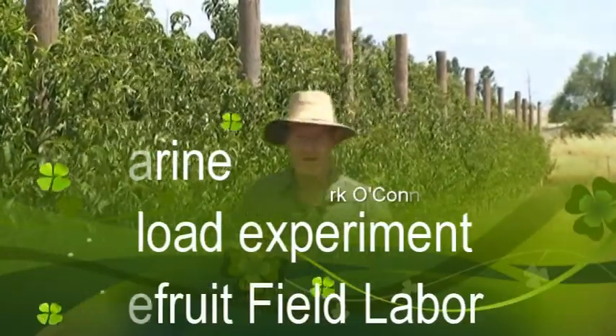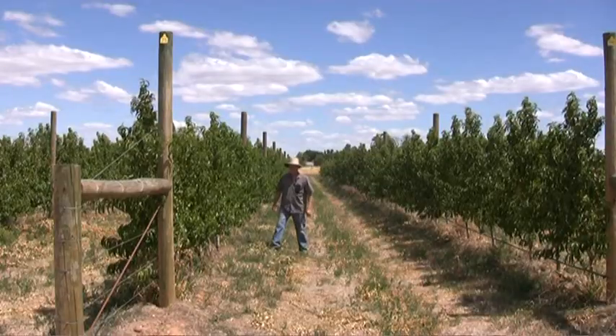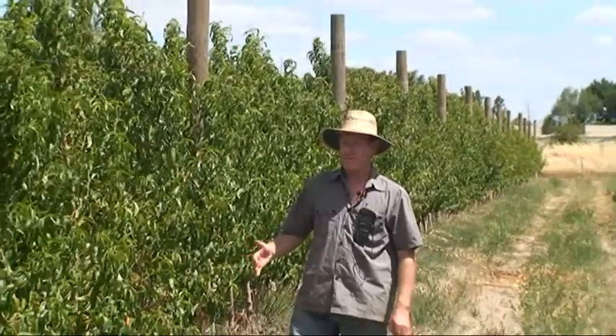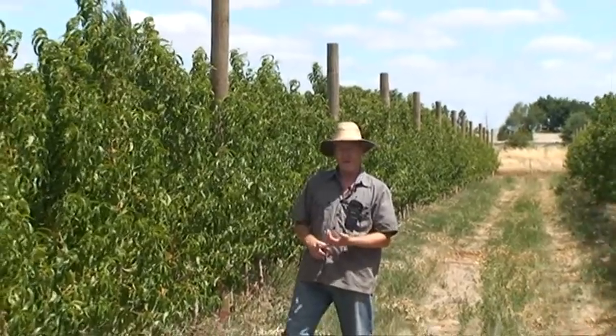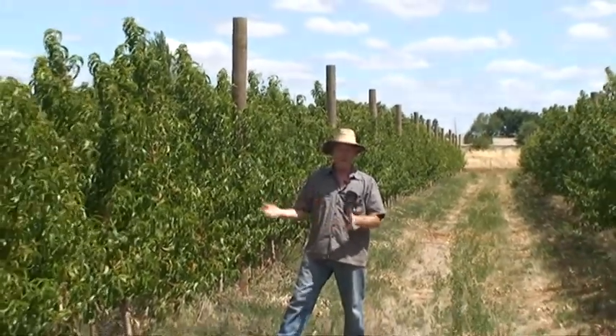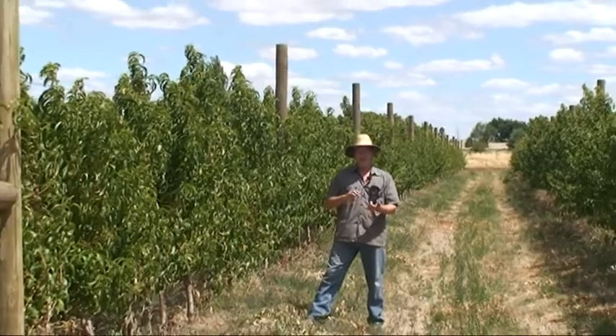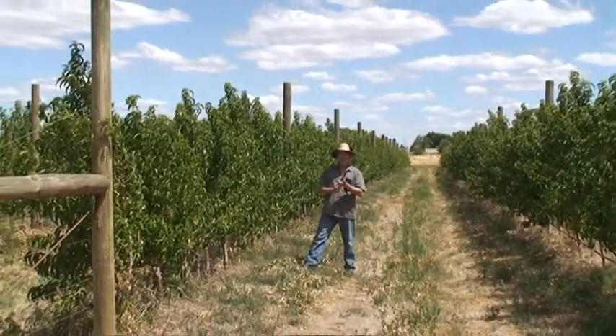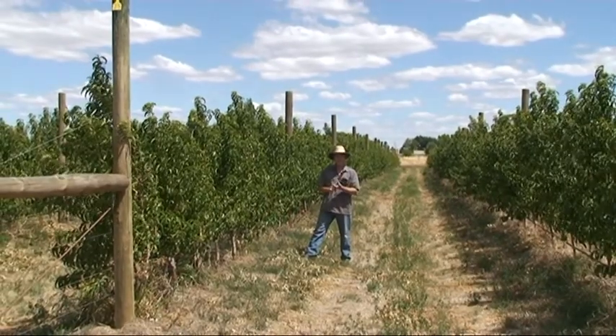In this field experiment we have the Nectarine Autumn Bright. It's two year old trees at the moment. Next season, year three, we'll set up a crop load experiment where we look at the light interception of these trees and the interaction between light interception, crop load and fruit quality, in particular fruit sweetness.